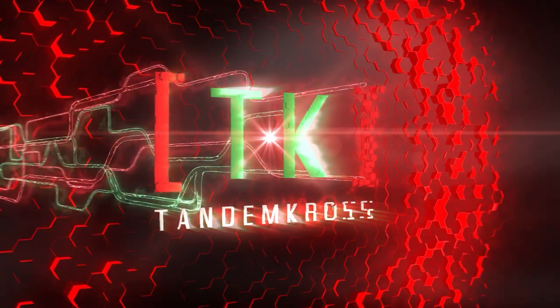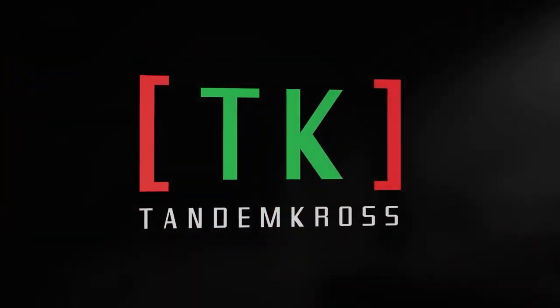22 is notorious for being inconsistent, but what if it isn't always your ammunition? Hey everyone, Luke here from Tandem Cross. Welcome to another TX-22 product video. We have an exciting one today — it is the Firestarter Striker.